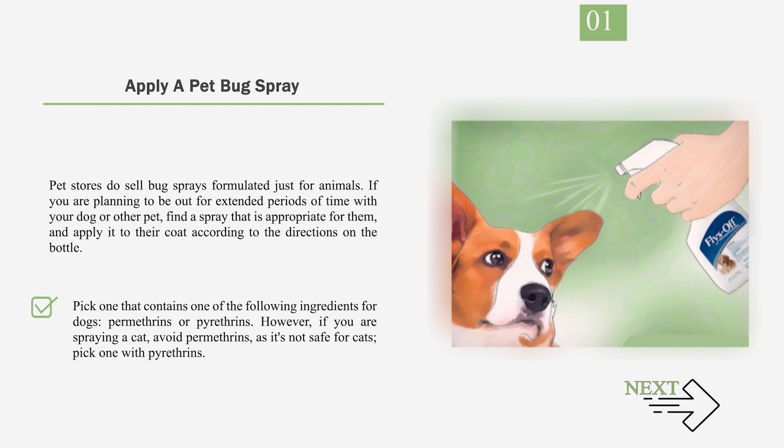Pick one that contains one of the following ingredients for dogs: permethrins or pyrethrins. However, if you are spraying a cat, avoid permethrins, as it's not safe for cats — pick one with pyrethrins instead.